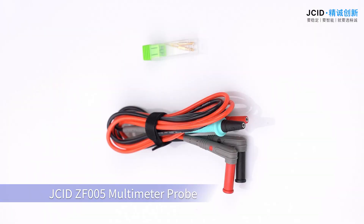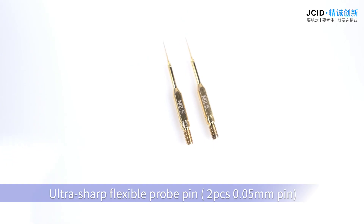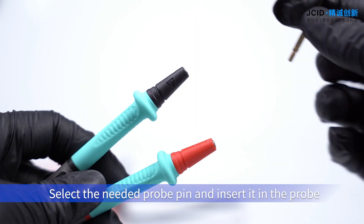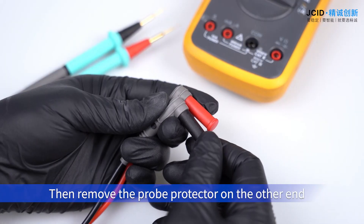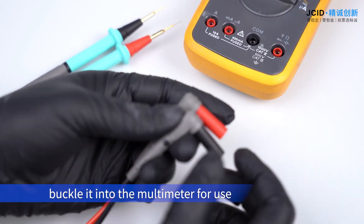JC IDZ-F005 Multimeter Probe Standard Package with Probe Protector, Ultra Sharp Flexible Probe Pin, and Ultra Hard Probe Pin. Select the needle probe pin and insert it in the probe. Then remove the probe protector on the other end, and buckle it into the multimeter for use.